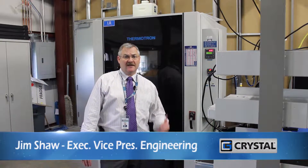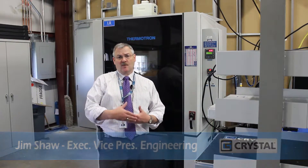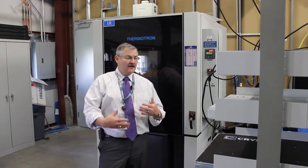Hi, Jim Shaw here from Crystal Group. I'm going to spend a moment today talking a little bit more about MIL-STD-810. We're talking today about humidity, Method 507.